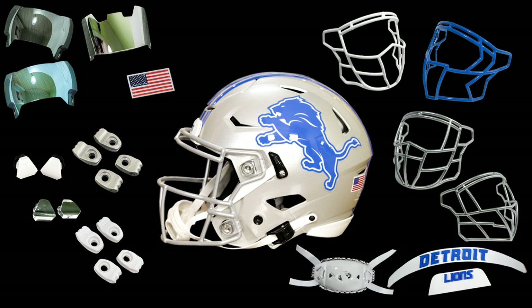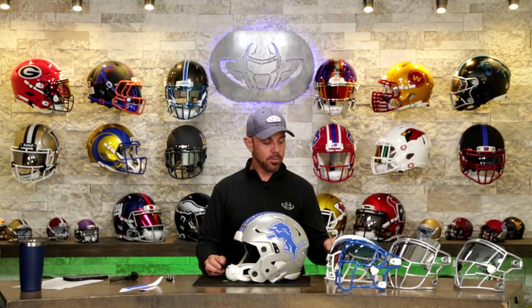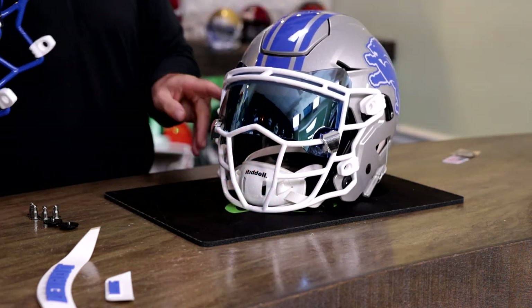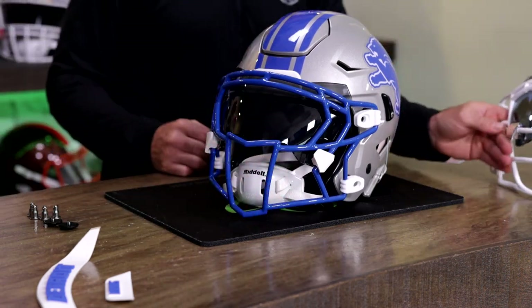We're also adding visors, a new chin strap, and an embossed tech American flag. For the folks at Zooty — they are all about Detroit, that's where they are based — we're going to give them four different looks so that they can make this completely interchangeable.